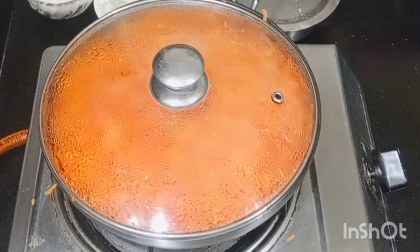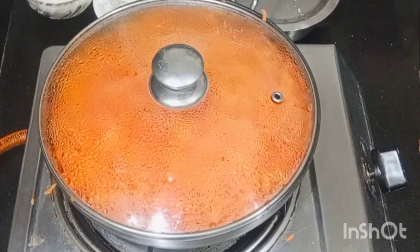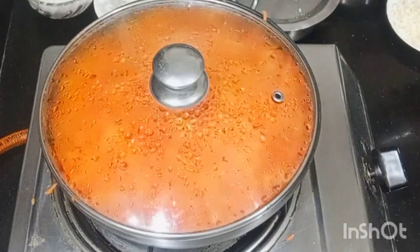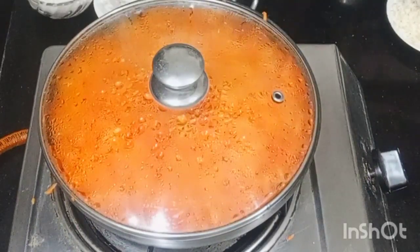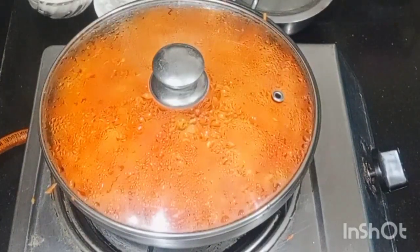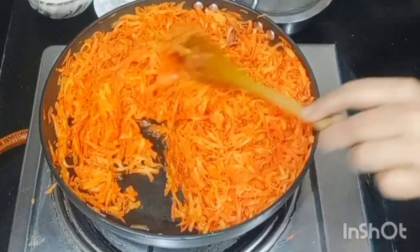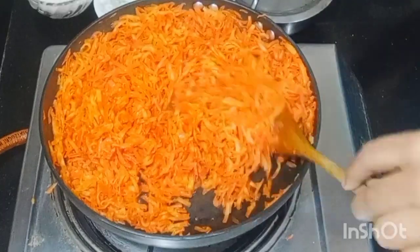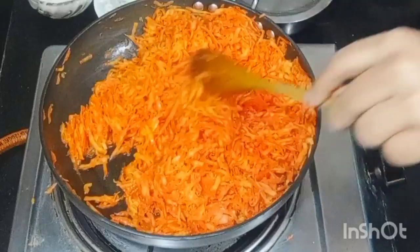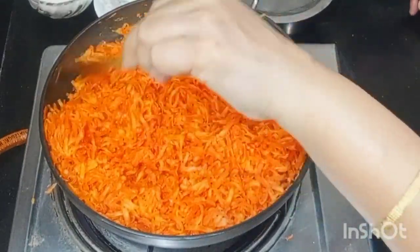When we heat the gas flame, we can do it in 2-3 minutes. We have to get the flame going in 1-3 minutes. Keep stirring. You'll need to start and spray a little water if needed.